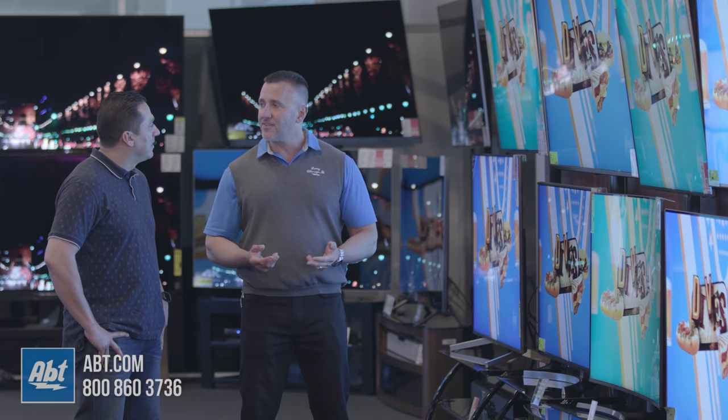In case you didn't know, we are an authorized dealer for all the brands you see in these videos including Samsung, so if you want to see any of our current prices or promotions, just click on the links down in the description.